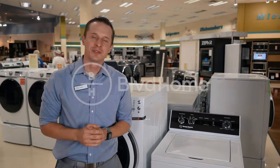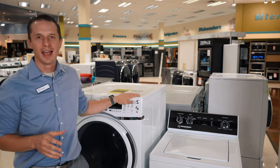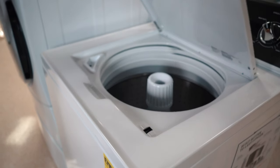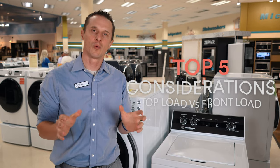Hey everybody, Tyler Whitwer here at Boulevard Home. Today we're doing a review on washers, and we've got many questions about which one is better — a front load washer or a top load washer. So we're going to go through the five must-knows as you're considering your purchase of a new washing machine.